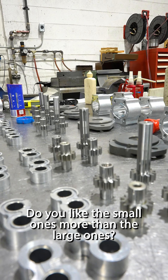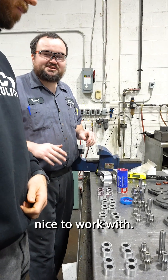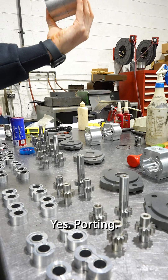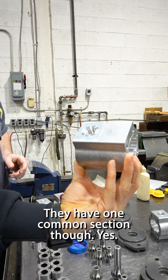Do you like working with these smaller ones more than the large ones, or do you just like the variety? The 500 series in general is quite nice to work with. Are both sections the same supporting — well, not 40. Oh, so they have one common suction though? Yes.